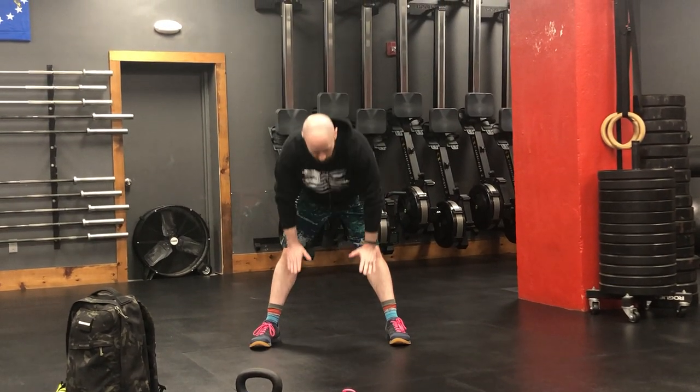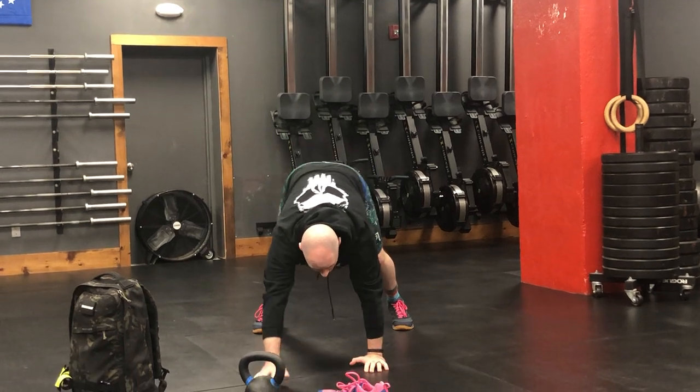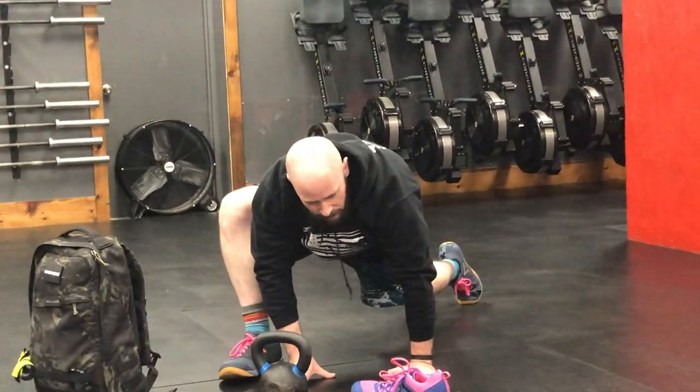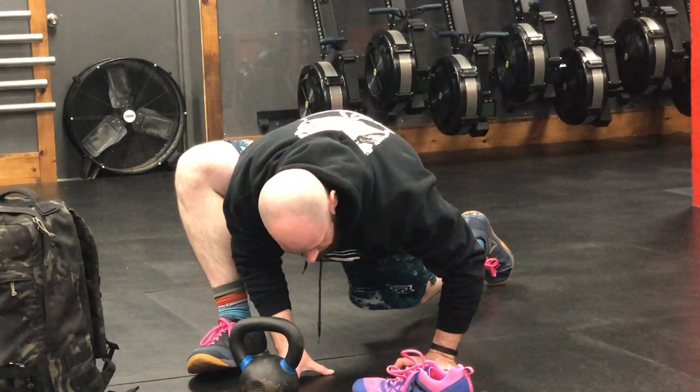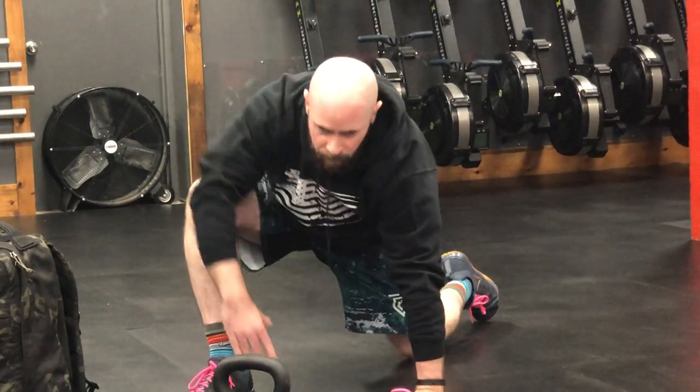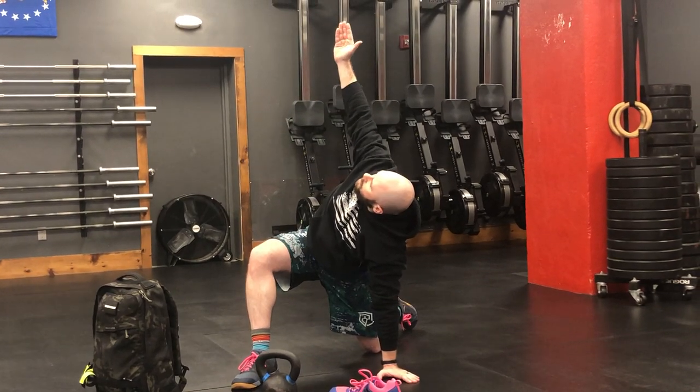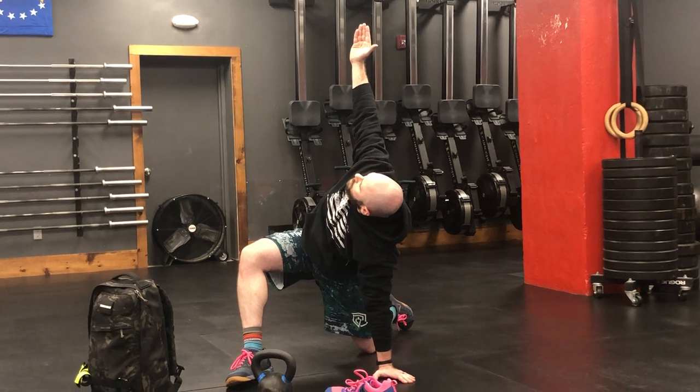The first thing we're going to do is get ourselves loosened up with some movement. We're going to do three movement flows per side. With the movement flow, you're going to start with your feet wide apart. Reach down, sit your hands on the ground, walk out into that tall plank position. Step forward with one foot into a spider-man lunge — try to get your shoulder to your ankle. Drop that back knee down, reach up into a Samson stretch, drive those hips forward squeezing your abs. Reach down with the opposite hand of the leg that's in front and reach up to the ceiling. Get a good stretch in your thoracic spine.